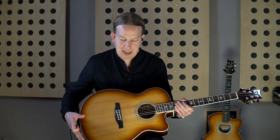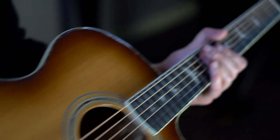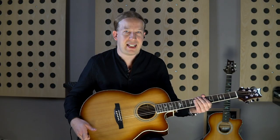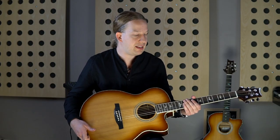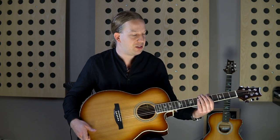Yes, many nice little details as you can see. And the neck is very easy to play. I come from the electric guitar, and I thought, wow, this is really exciting. You just want to play and have a good time on the fretboard.